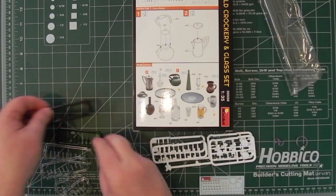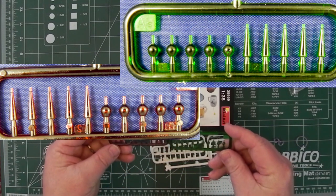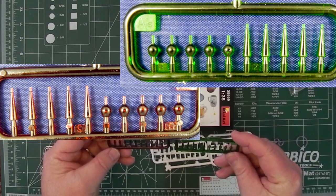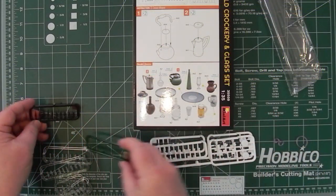We also get — I'll put both of these up — an identical sprue, but one green and one red. Again, attachment points on the bottom, bottles of various sizes, so they look good.